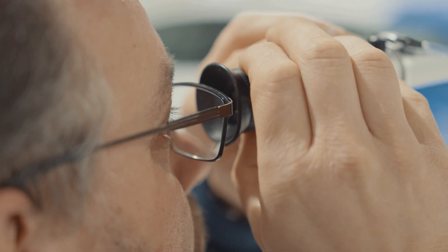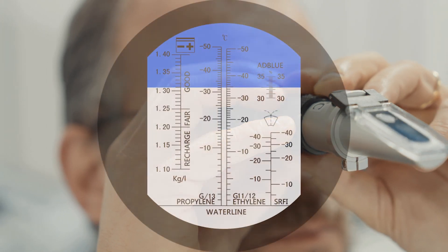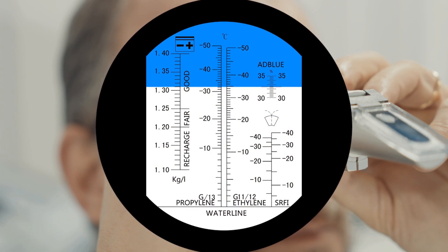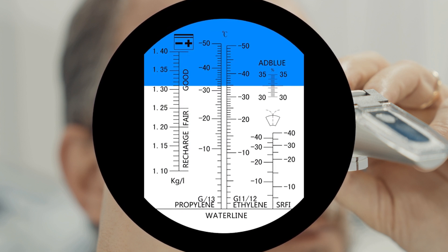Values of 32% — and indeed 32.5% — is ideally what we are looking for. As we can clearly observe here, the percentage of AdBlue we currently have is precisely 32%, which means it looks perfect.